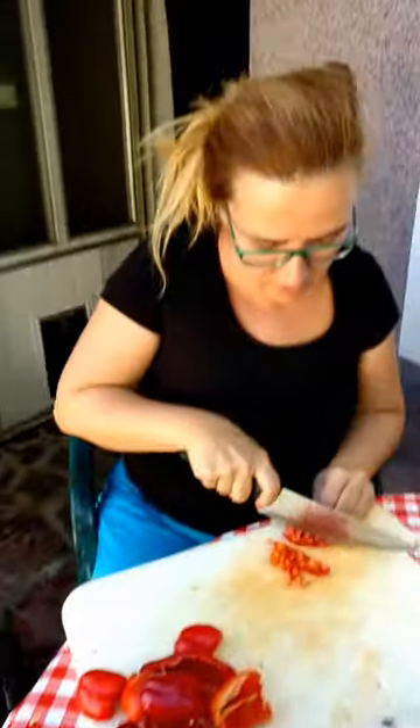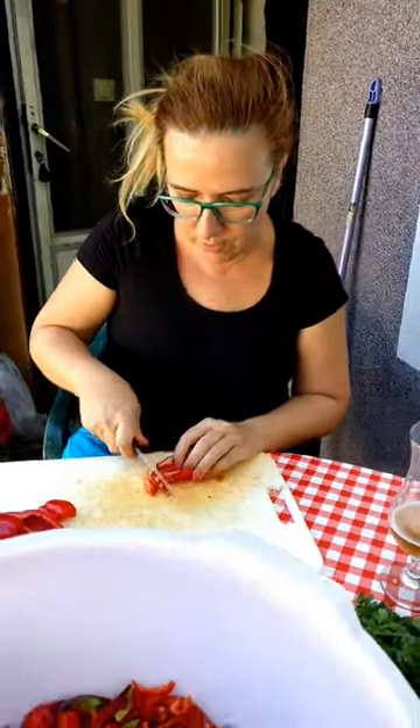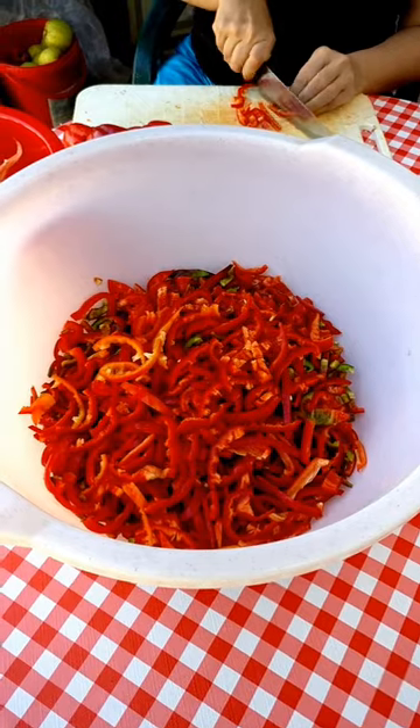Then you mix oil and vinegar, and you mix sugar and garlic and parsley. You mix it very well and then you cover the paprika. You put the paprika in and cover it with something and let it sit for 24 hours.